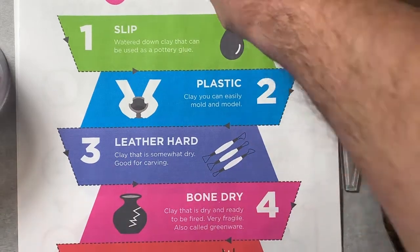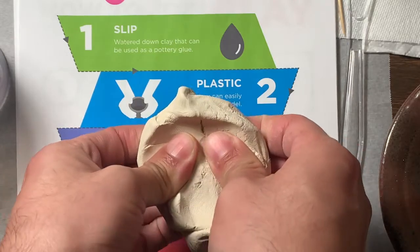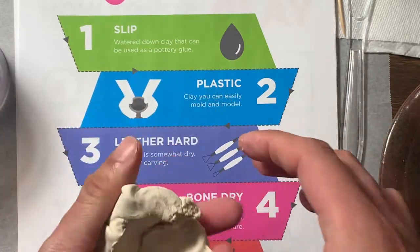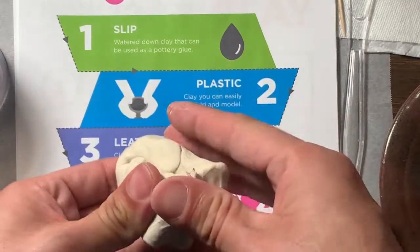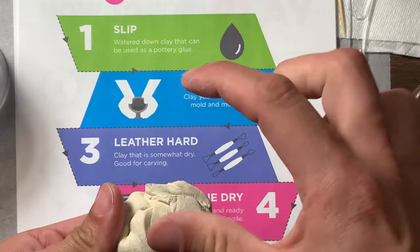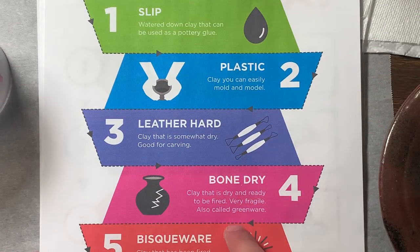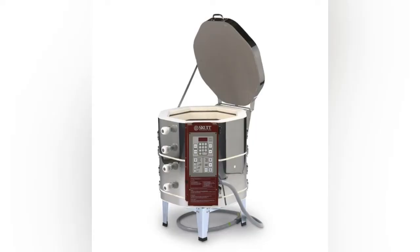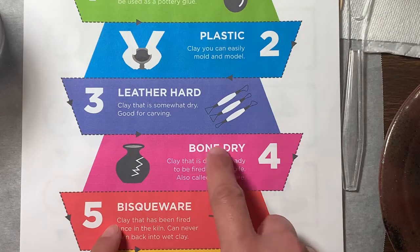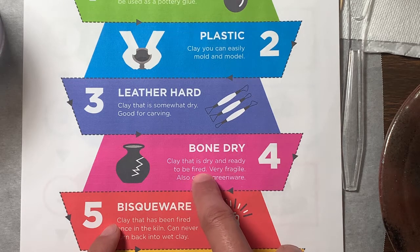Leather hard is when the clay starts drying and you really can't move it — if you move it, it'll just break. But at leather hard you can still carve it and manipulate it just a little bit. Bone dry is when it's completely dry with no water in it whatsoever, and it's ready to go into something called the kiln. The kiln is an oven used to fire your pot once it's ready. 'Fired' is another word for putting it in the oven.